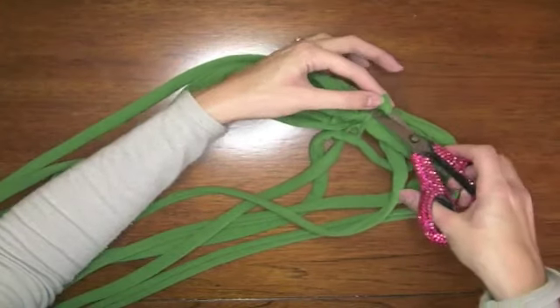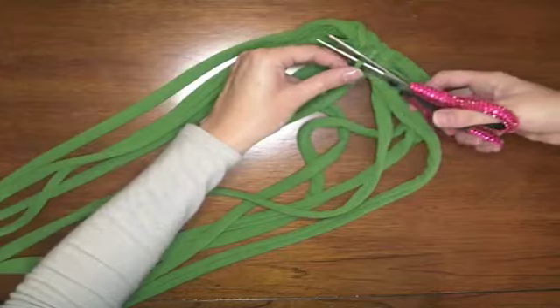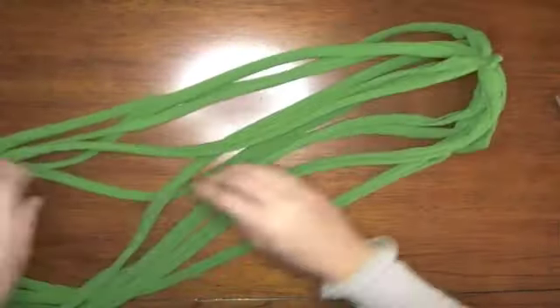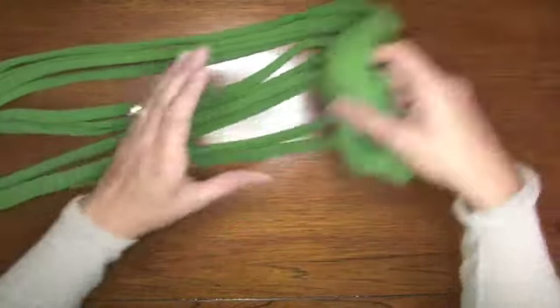You can cut off the excess if it bothers you. And there is an infinity scarf — quick and easy, cheap and super simple. No sewing, no measuring, no cutting straight. Can't get easier than that. That's it. Thanks for watching everyone.